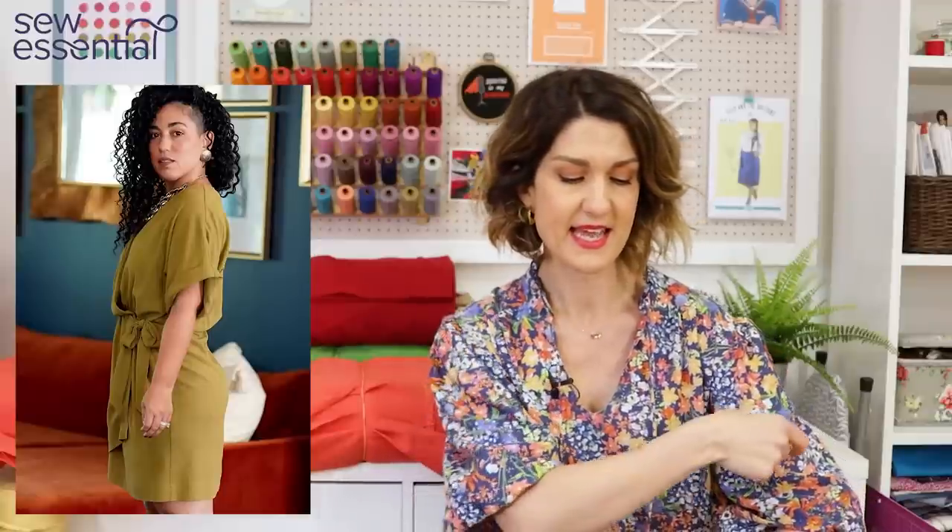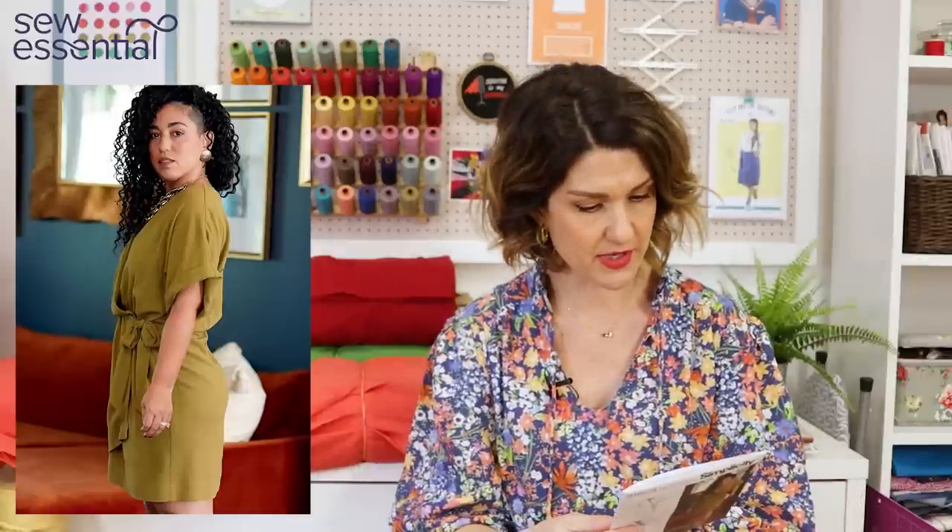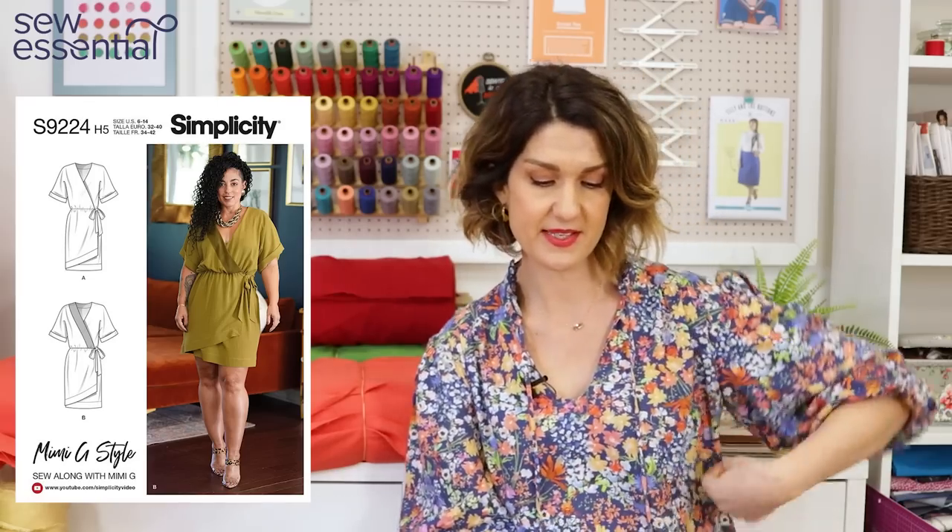This is a gorgeous wrap dress by Me+Me+G, and I really love a lot of her designs. It's got a grown-on sleeve so there's no setting in sleeves, and it's got lovely drape, which will work really well in linen. The sleeve is finished with a band or small cuff. It's a wrap dress, slightly gathered at the waist with elastic — nice and comfortable. It's got a lovely waterfall asymmetric hem, ties at the side, a V-neck, and finishes just above the knee.